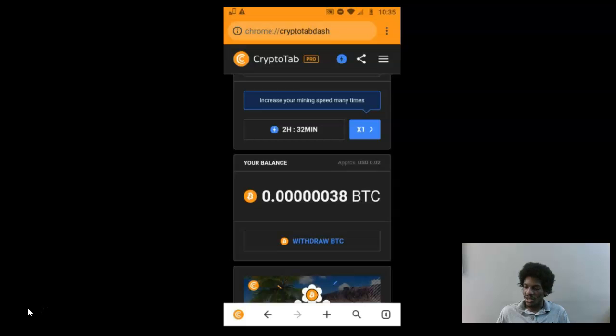Let me go through this quickly. This is my current balance — I already made a withdrawal, so it's about two cents of Bitcoin right now. This will fluctuate, but I believe long-term that one Satoshi will be worth one US dollar. There are 100 million Satoshis in one Bitcoin, so that means Bitcoin would have to reach $100 million — which could take 10 or 20 years — and I'm prepared to hold my Satoshis as long as possible.